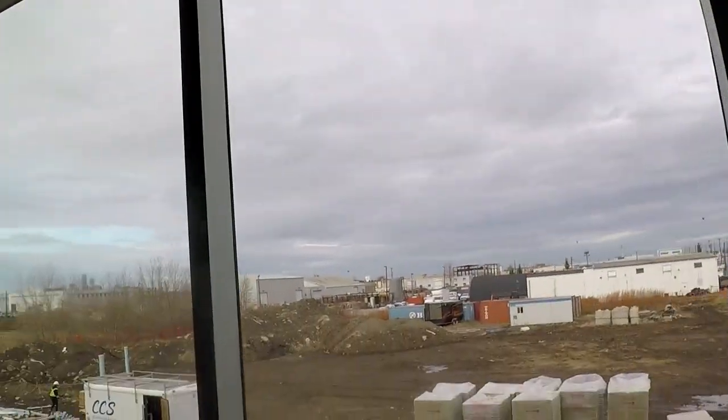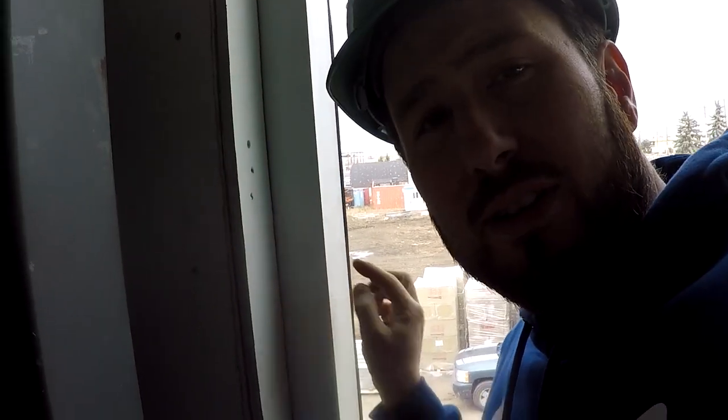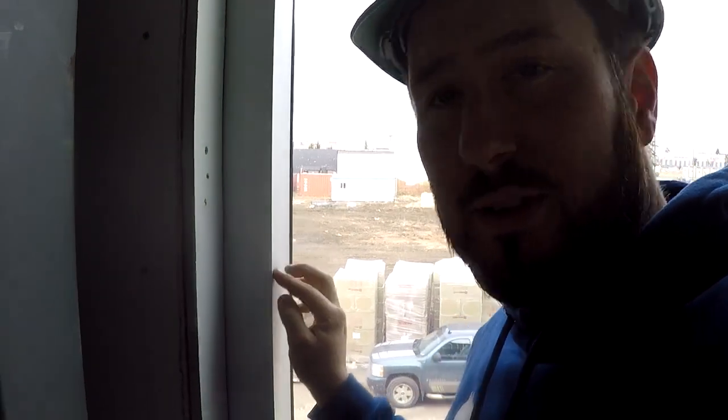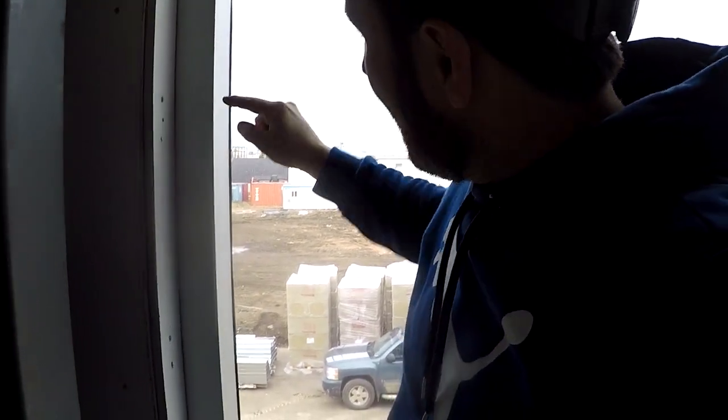You want to have an even reveal between the drywall and the end of the mullion — that's the window frame, the aluminum frame. You want an even gap between your drywall finish and the end, all the way around if you can, but you're not always going to win.